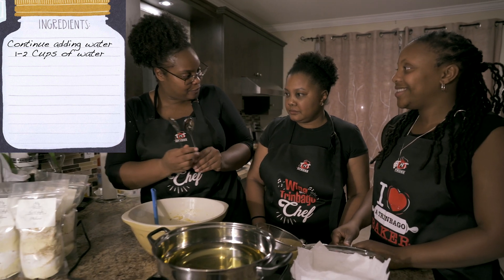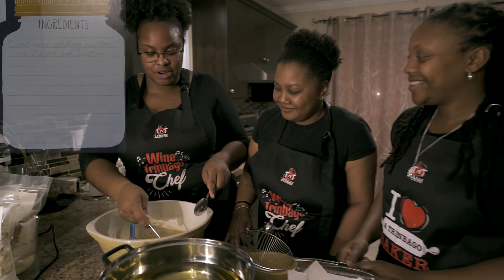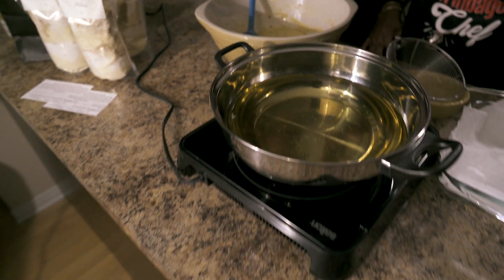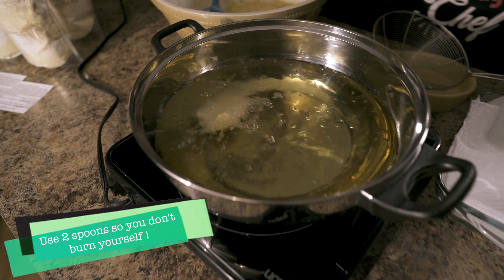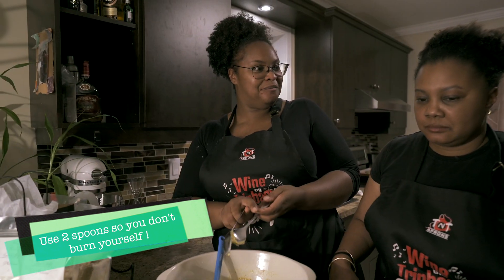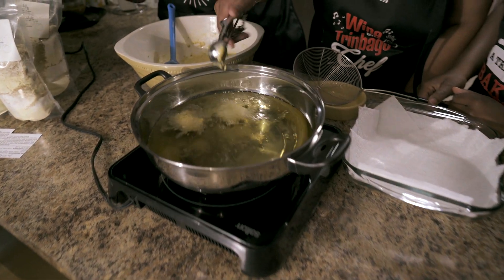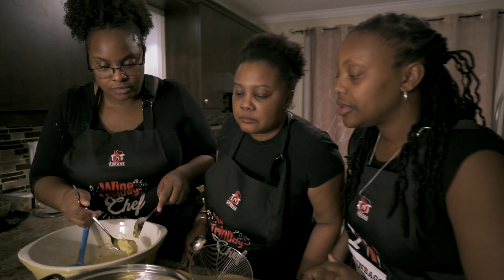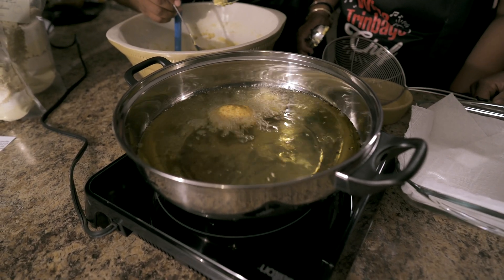I will scoop, and I will fry. One of the first ways we can drop things into the hot oil is with two spoons — you scoop it with one and then drop it into the oil with the other. And you know that oil is the right temperature, like Aldine said, because it starts to bubble right away.